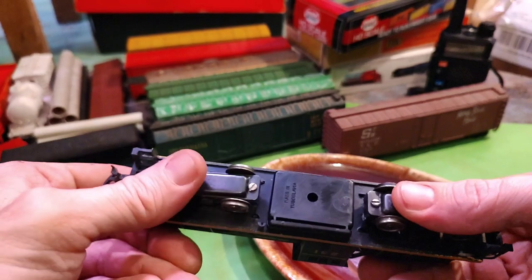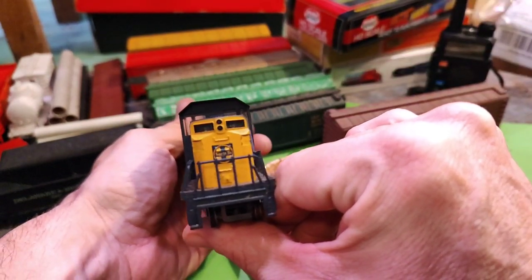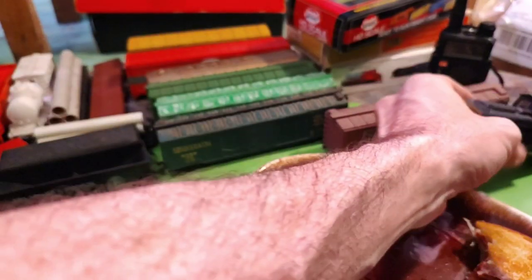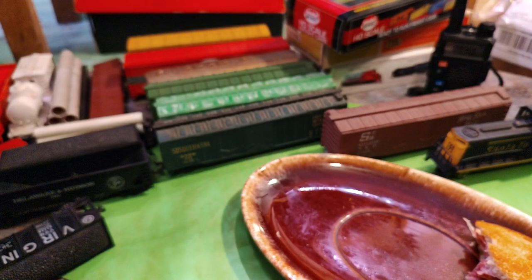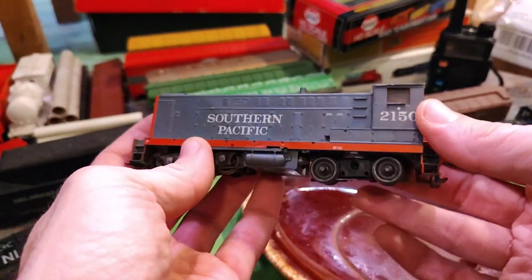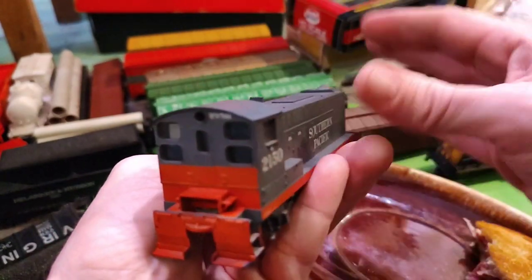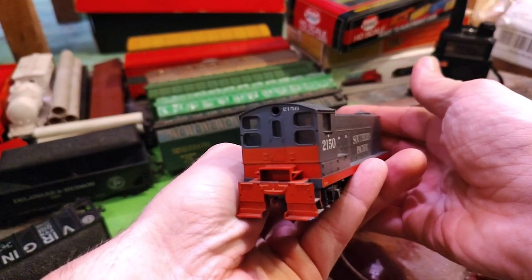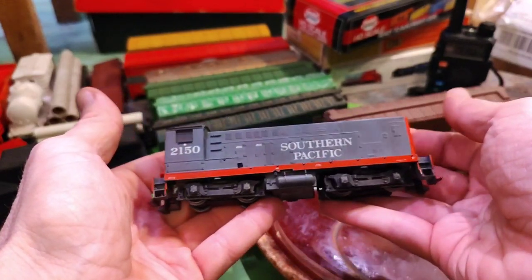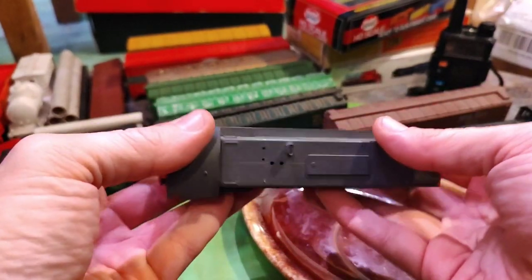Not sure exactly which type — it's like an Alco center cab. Not bad for a buck. And speaking of which, here's another one I picked up for a buck too. I'm not sure what it is — I think it might be a Baldwin or something like that. Like I say, not bad for a buck. I haven't even tested either one of them — I just saw them and asked how much, they said a dollar, and I said okay, I'll take that.